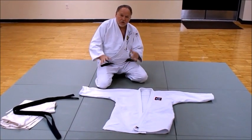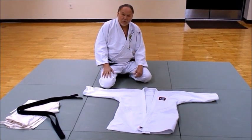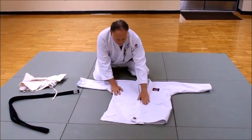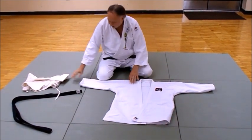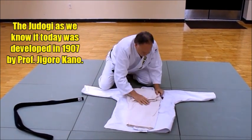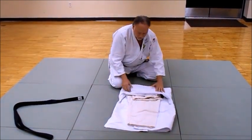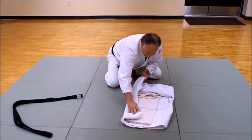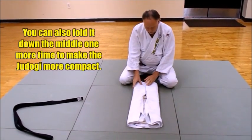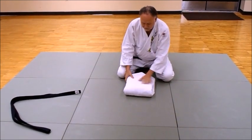Now we're going to look at how to fold a judo gi the traditional Kodokan way. A lot of people don't do it anymore but it's worth studying. First, lay your judo gi out — left over right on the lapel flap, like this. Fold your pants up inside the judo gi itself, nice and neat. Then fold one side over the other so it's square, and flap it over evenly on both sides so it's closed and thick like that, then fold it in half. That's the basic fold.